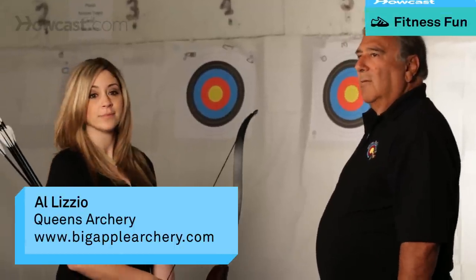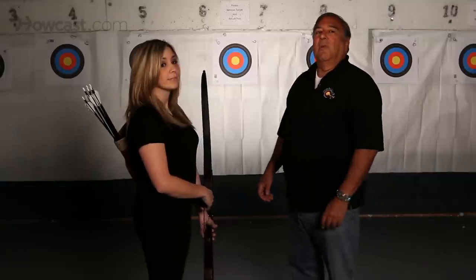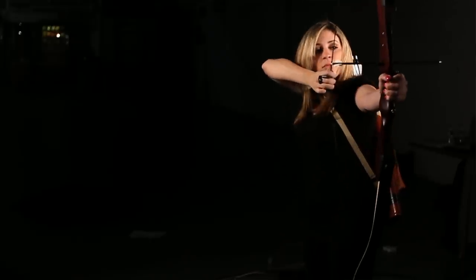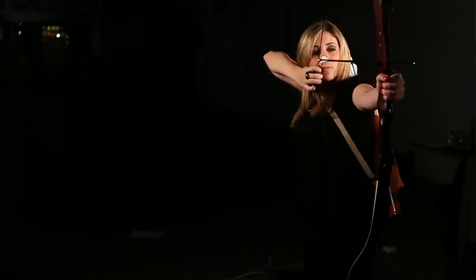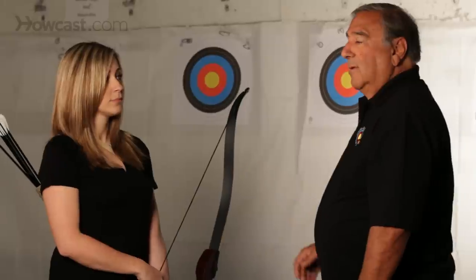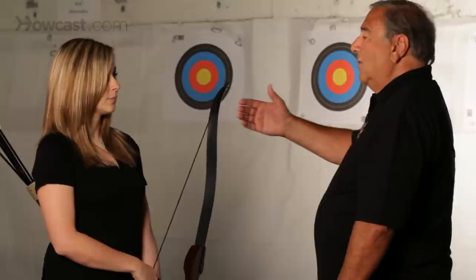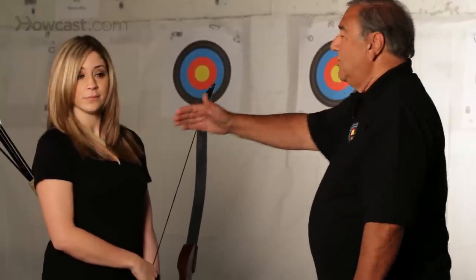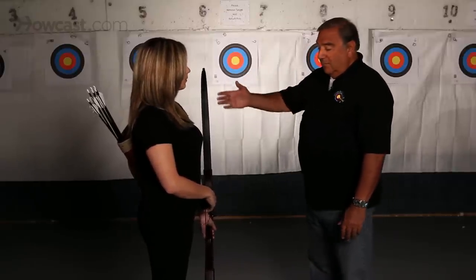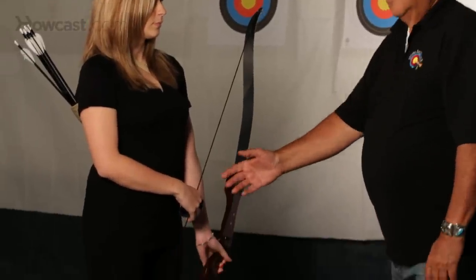We're going to now give Vicki a lesson in proper archery form. It starts out with the stance — how she stands in relationship to the target. You should be perpendicular to the target so that the shoulder is actually pointing towards the target. The stance with the bow in front of her and her fingers on the string.